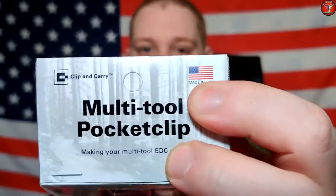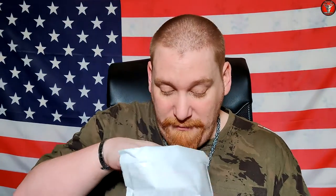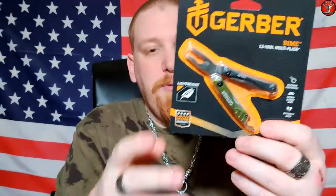So what we have here is a multi-tool pocket clip for the Gerber Dime and Leatherman Squirt, and the most important part — made in America. We also have somewhere in here a new Gerber Dime, this one in green and black. Unfortunately the red and black is currently not available where I live.